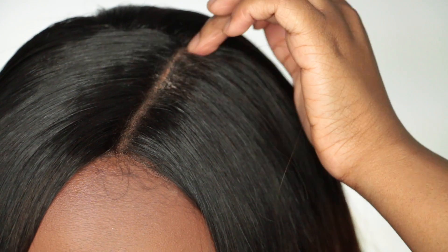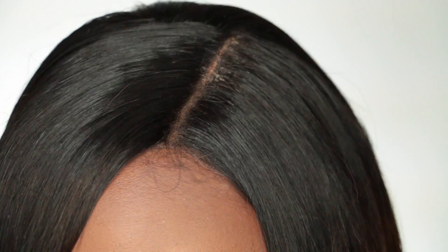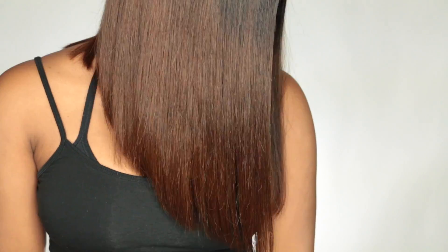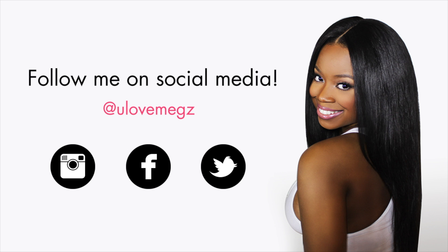Now I'm just going to conceal the parting with some foundation — my Make Up For Ever foundation. You can see that glue or flaky residue; it was there even before I flat ironed the top half, so I'm not sure what it is. Overall I really like this wig — it's so easy to wear and I've gotten so many compliments. I love how neat the blunt cut is and I really appreciate that RPG Show has made some big improvements. If you have any questions, feel free to ask, and information about this wig is down in the description below!